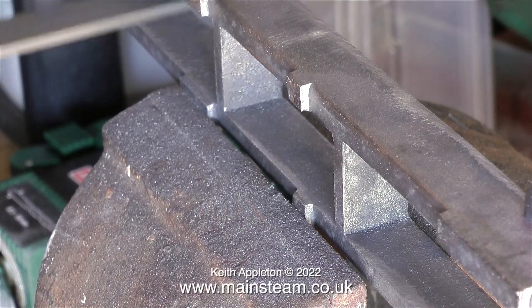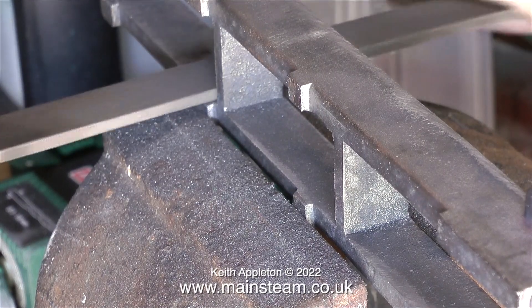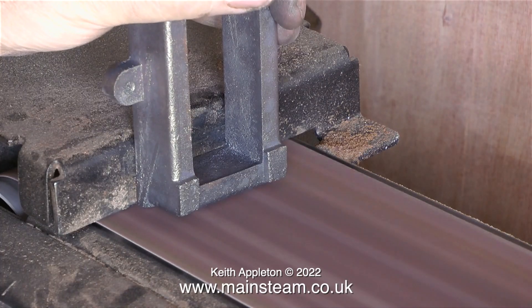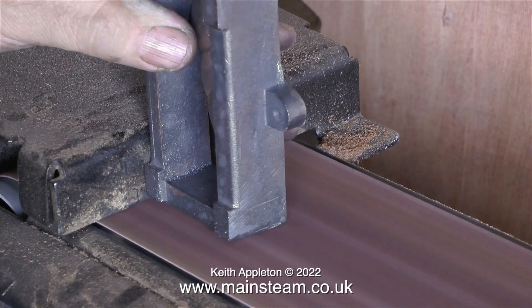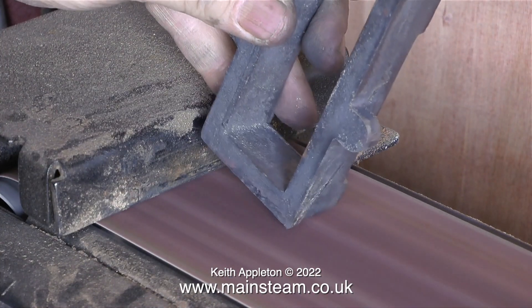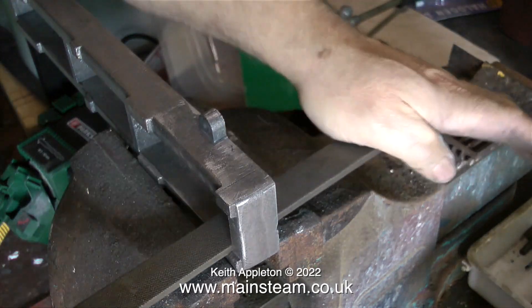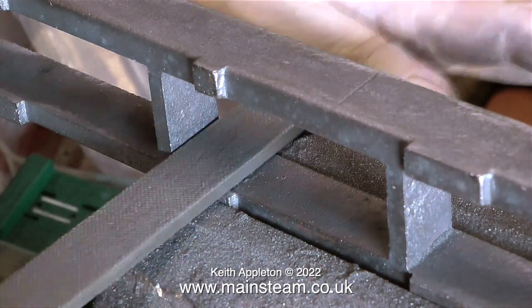This is a linisher or belt sander. Just like filing, once you get used to how this thing works, it's very useful because it imparts a ground finish to the work — but you have to be very careful. This is dicing with death: if I do this wrong, I could remove a chunk from the casting. But I'm well versed in the use of a belt sander. I only use the belt sander to remove a great big lump of cast iron on the end of the bed. I could of course have used an angle grinder, but they're a little bit brutal for this job. The humble file is the best tool to use.